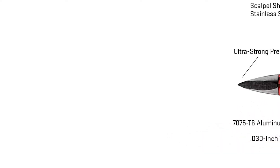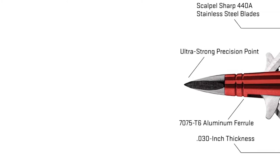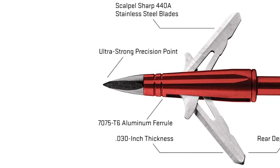Using high-speed camera footage, we were able to show that the center punch broadhead never opened prematurely, and groups shot with this broadhead averaged two inches at 60 yards.